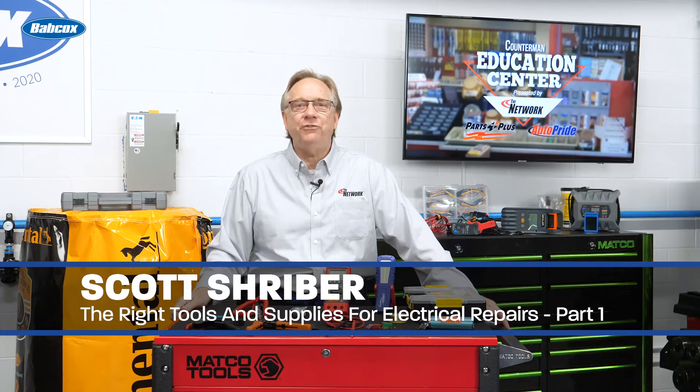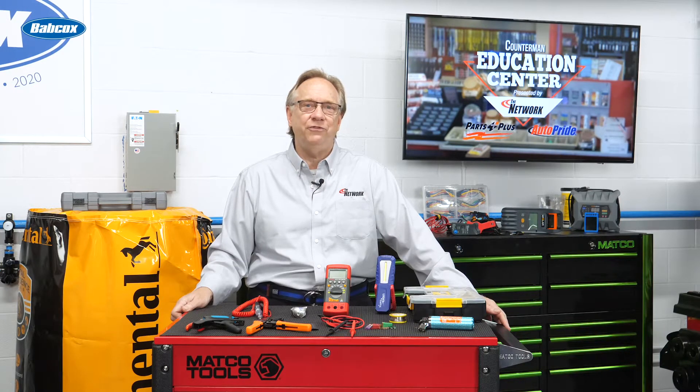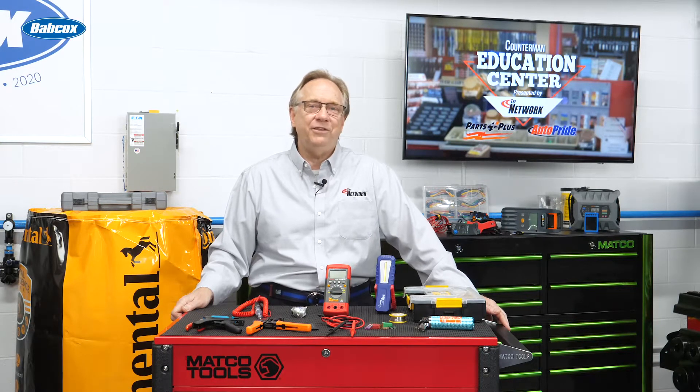Electrical repairs can be frustrating for even the best trained people. The miles of wire and hundreds of connectors in today's vehicles make diagnosis very challenging. To the extent you can assist the repairer with the correct tool or supplies, you will make their job much easier. In this video, we'll cover the more entry-level equipment and supplies, and in part two, we will dig into the higher-level stuff.